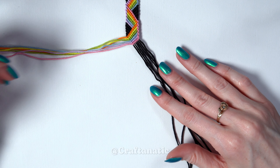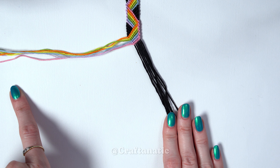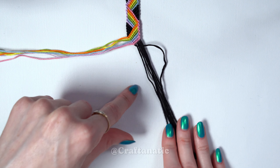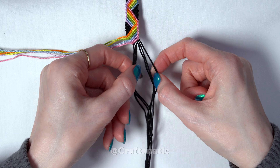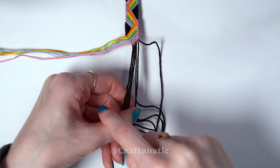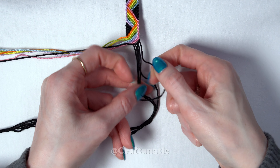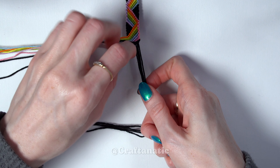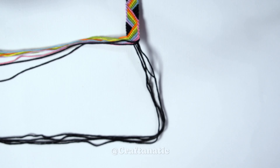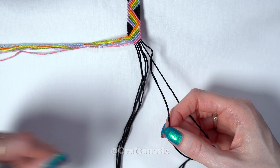Before we finish this section off, we need to bring our black strands over to the left side and make our triangle section. The same thing applies as with my rainbow plaid bracelet — you're going to take your newest outermost right strand and keep doing backward knots across all of the strings, put it off to the side, pick up the next one, backward knots until it's off to the side, and keep doing that until you reach your final two strands where you'll only do one backward knot. Don't worry, I'm going to walk you through this.